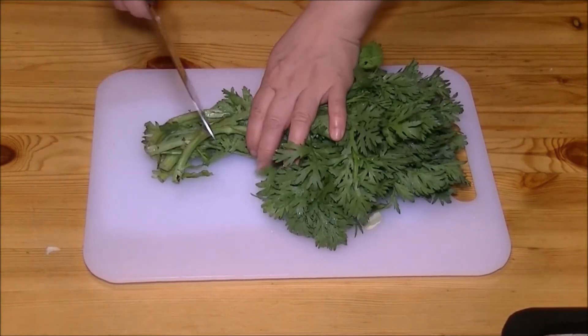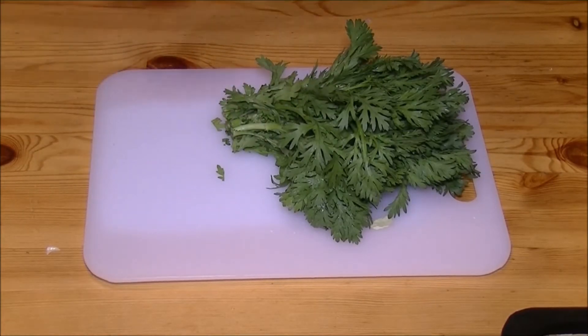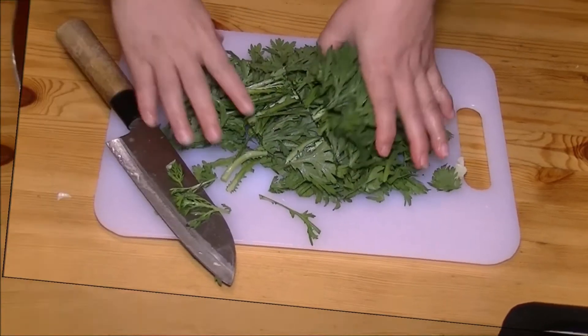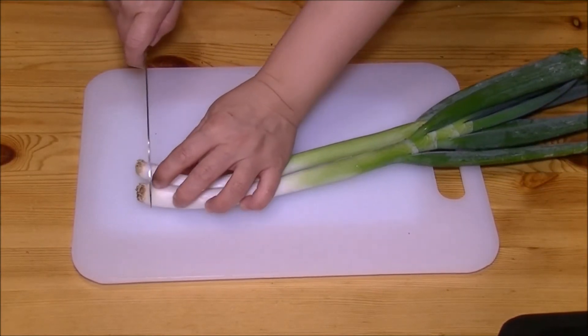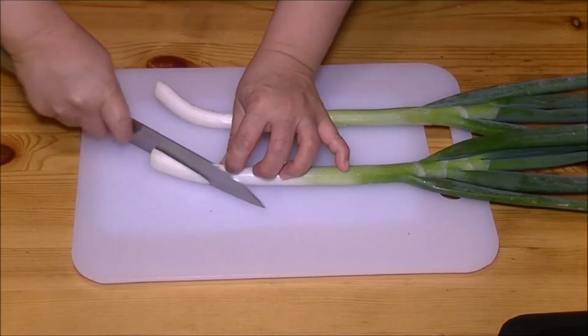I will cut the bottom of the shungiku leaves — this hard part — and cut 2 inches. I cut the green onion: cut the bottom first and throw it away, then cut at an angle like this.